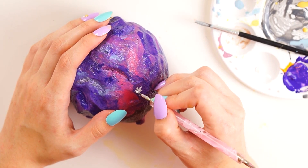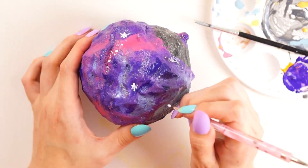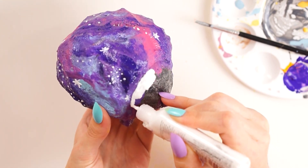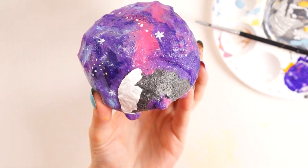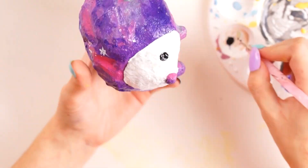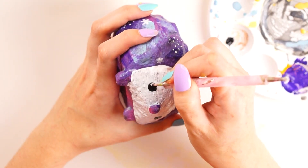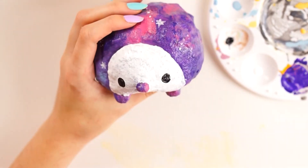Once all that colour was completely dry, I went in with my dotting tool and some white puffy paint and put dots, stars, and other details all over to imitate a galaxy-like effect. I also used the same white puffy paint to paint the whole front section of the hedgehog's face, applying it straight out of the tube to avoid any paint brush strokes. I left that to dry, then using black puffy paint with my dotting tool, I popped on two eyes — when I say little, they were actually quite big. I painted the eyes on quite large and added a highlight dot of white puffy paint on each one.